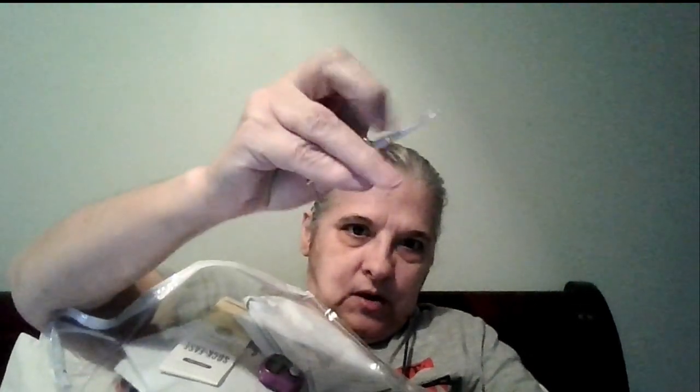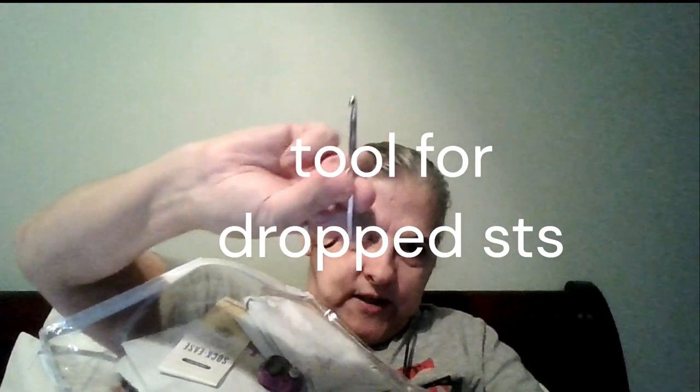It also came in this lovely bag that has a pocket. I've got my row counter, my tool for slip stitches — looks like a crochet hook, smaller on one end and larger on the other. There's a measuring tape, a spare double point needle, a couple of stitch markers, and also my cable needle.